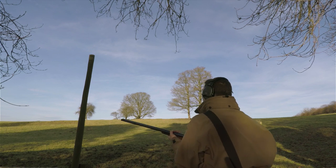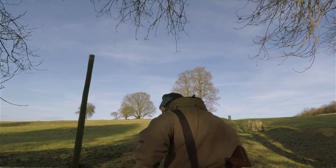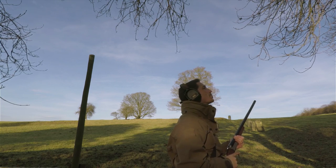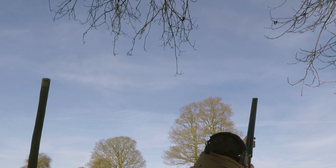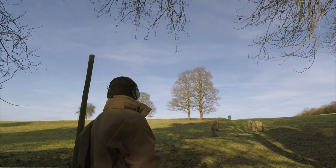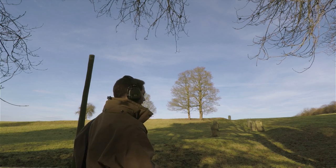That was some bad shooting. I actually hit a pigeon just then, others came out but I just clipped it really — those were really pushing the range, to be honest, for what I'm comfortable with. Nice clear shots here though — you've got very few obstructions in an area like this, you can really move properly and get some good shots off.